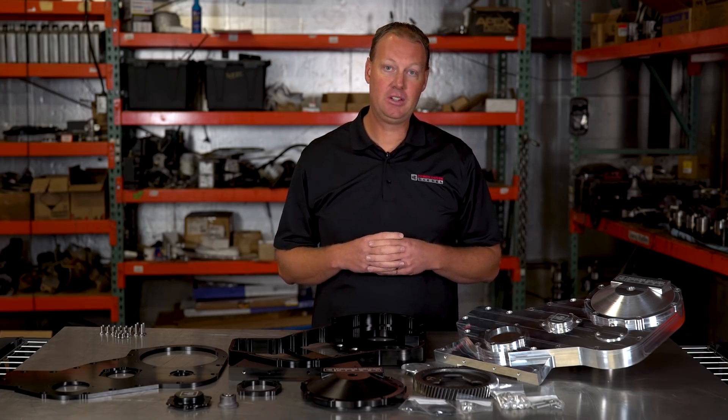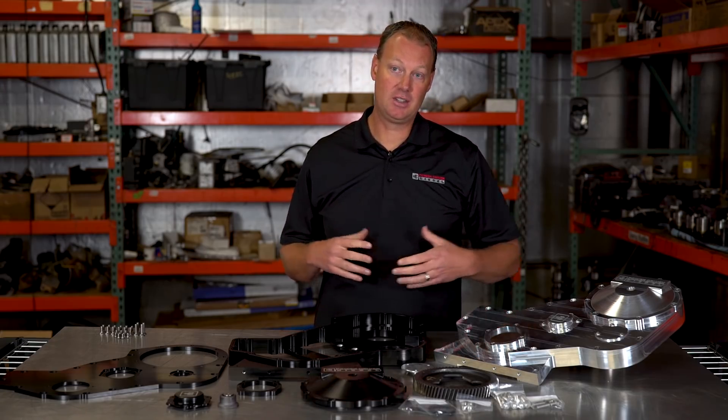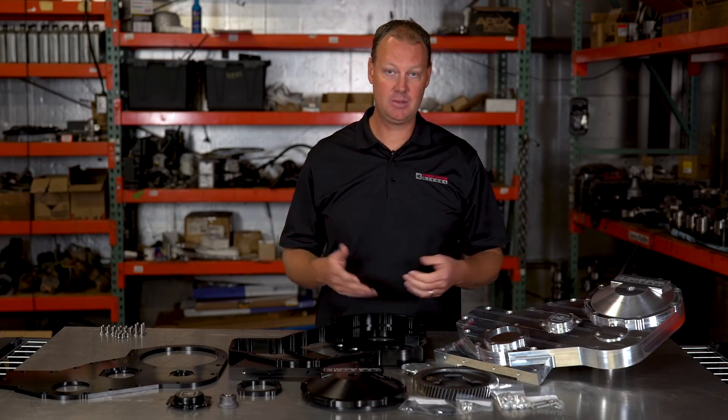The easiest way to get cubic inches in a Cummins is with the 6.7 meter block, because it starts bigger. It's like a big block Chevy — this is a big block Cummins.